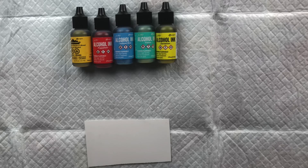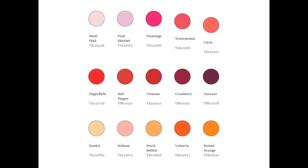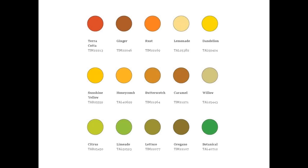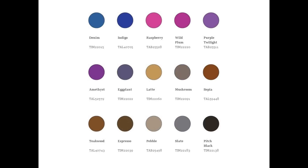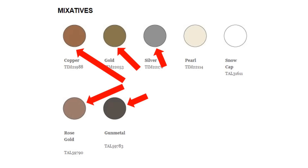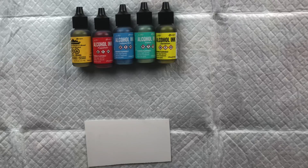First, let's talk about Tim Holtz Ranger alcohol inks. As of today, the Ranger line has 61 colors — here's the color chart so you can see all 61. The Ranger line also has seven mixatives, including five metallics, one pearlescent, and one opaque white. Mixatives have special effects like gold or silver but differ from regular alcohol inks in a few ways, so I'll be covering them in a separate video.